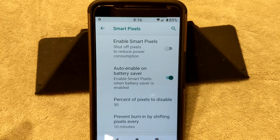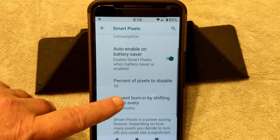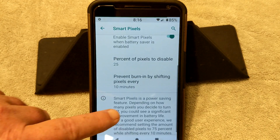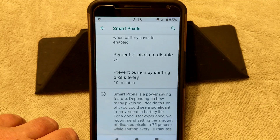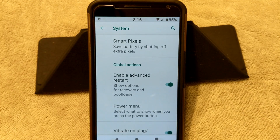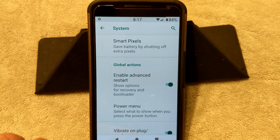I had Smart Pixels on for some reason — it's supposed to save battery, but I really think it makes your screen look terrible, so I turned it off just now for the rest of the video. I do have it on Auto Enable whenever Battery Saver kicks in — you can set it up for whatever percentage you like, I'm going to set it for 25%. Then you have your Pixel Burn-In, which shifts pixels around every 10 minutes — that's enabled by default. That is actually a good thing because my Nexus 6 is starting to get some slight ghosting, so it's good that they have that.